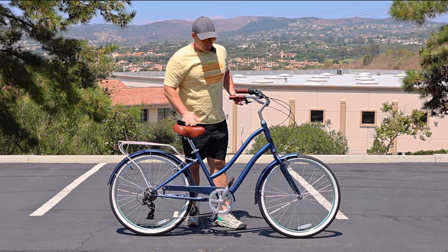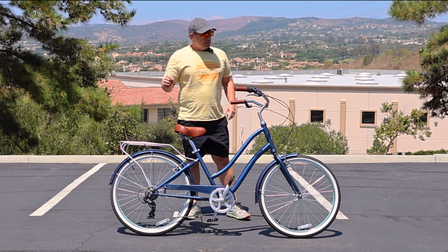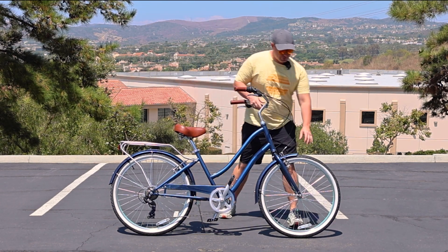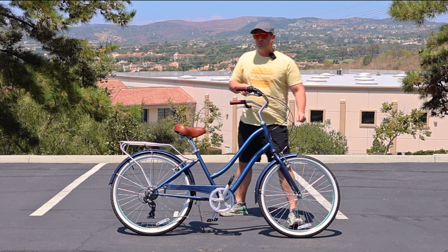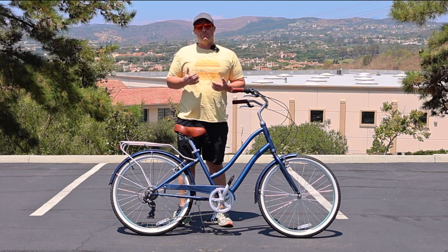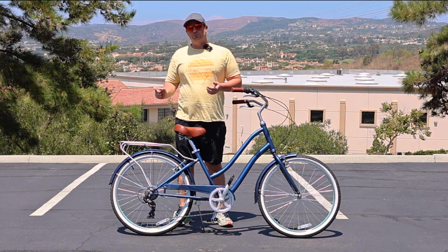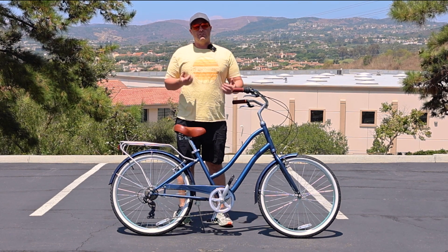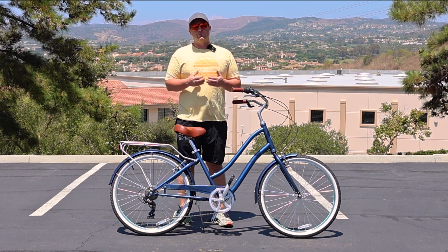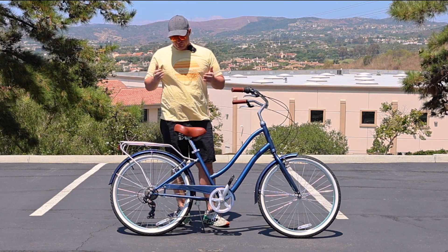A few other features that are really nice on this Every Journey: you have the 2.125-inch tires, which give you a little bit of extra width to absorb the bumps during rides. It's also going to help with balance, as opposed to a narrower tire where you'll feel more of the vibrations and bumps when riding around town. The extra width is just going to make balancing just a touch bit easier.